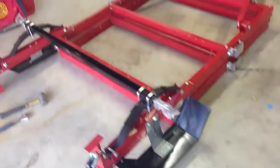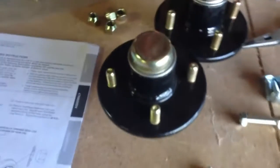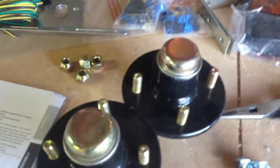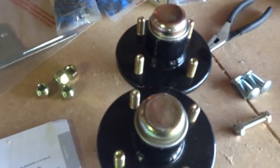I got the springs on, the wheels on, and the fenders on. I took the hubs off the tires because I have to tear them apart, clean all the bearings, and repack everything. The instructions say to do it, and if I don't it'll void my warranty, so I'll just go ahead and do it — it's no big deal.